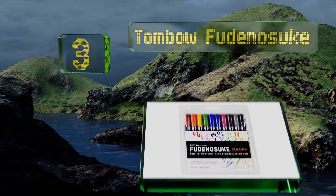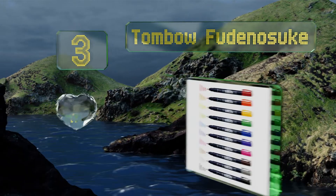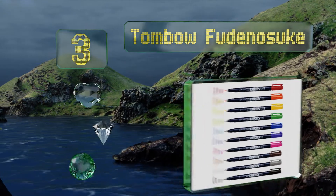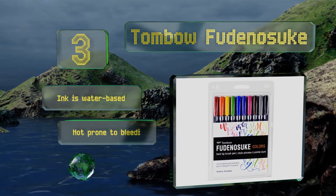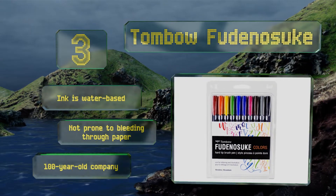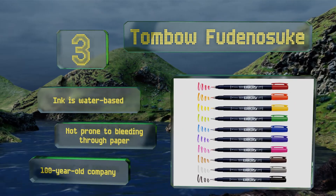Nearing the top of our list at number three, the Tombow Fudenosuke is made up of 10 essential colors that will enable you to bring your visions to life. A slightly flexible tip means you can create strokes of varying widths, which makes this a suitable option for lettering. The ink is water-based and not prone to bleeding through paper, and it comes from a 100 year old company.